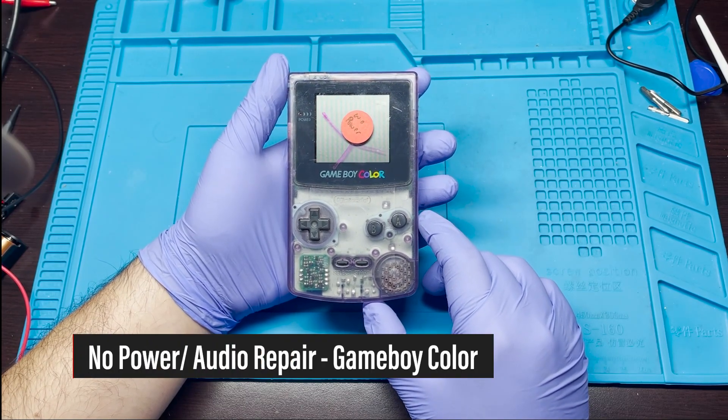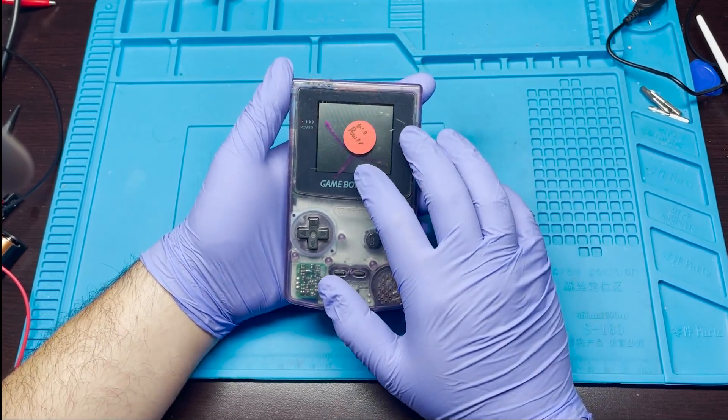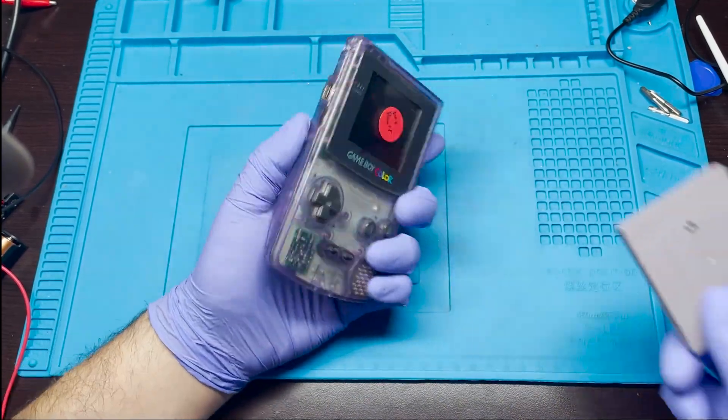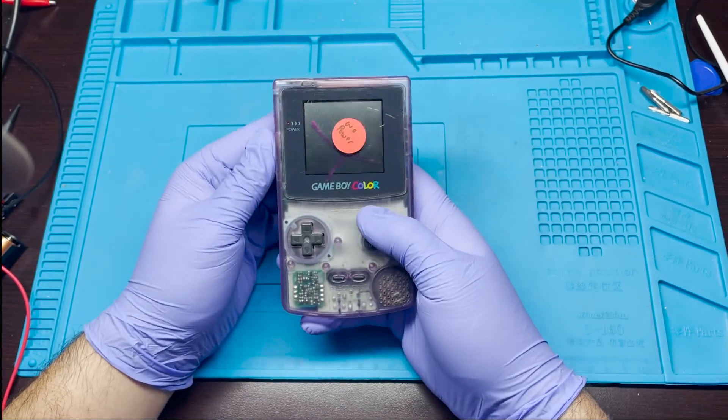Hey, how's it going everyone? Today I have another repair that I'm going to work on. This is for Game Boy Color. In the past I had tested this out and it showed that it had no power. I went ahead and already plugged in the batteries and let's go ahead and test it out so we can start troubleshooting and see if we can get this back to a working condition.